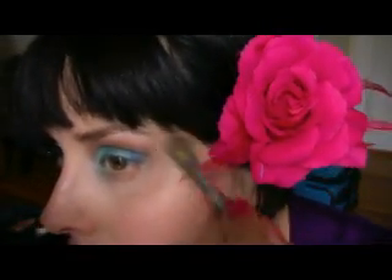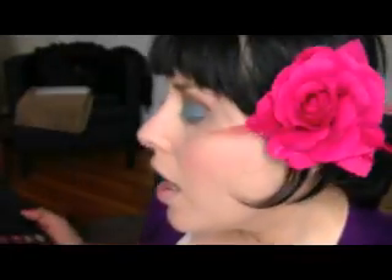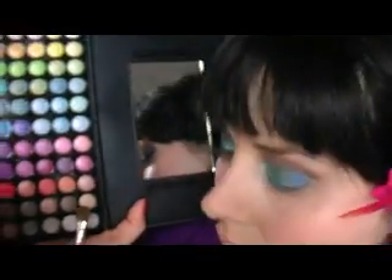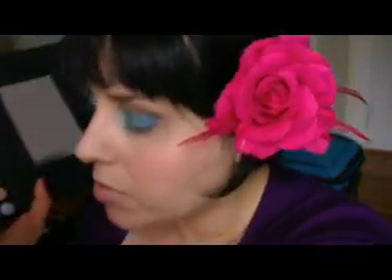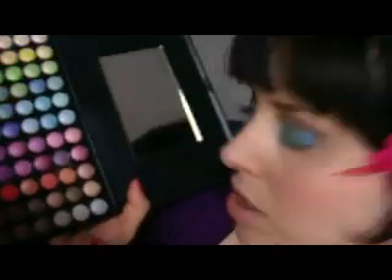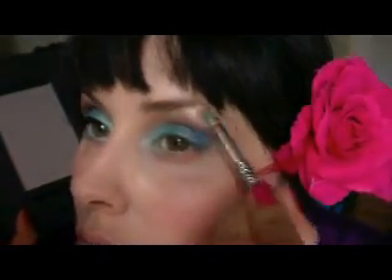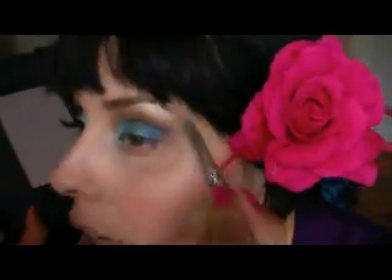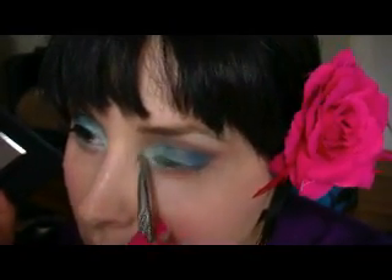Let me blend a little more. Let me take this larger blending brush — always from Sonia Kashuk — and blend. Now let me take my highlight color. I'm gonna use this one here — it's like a gold color. Just a tiny bit up here on the brow bone and in the inside corner of the eye.